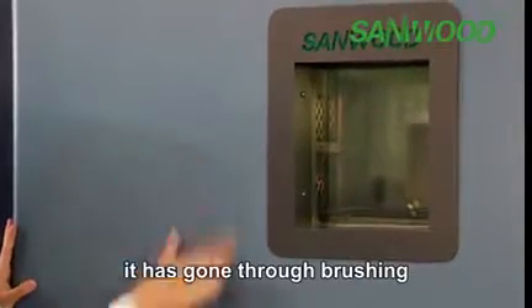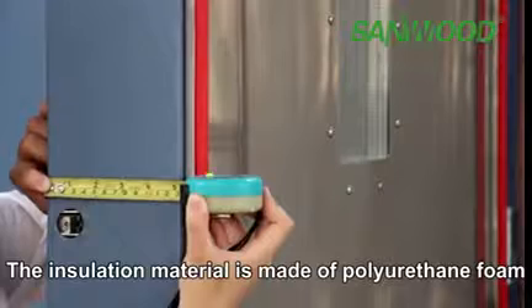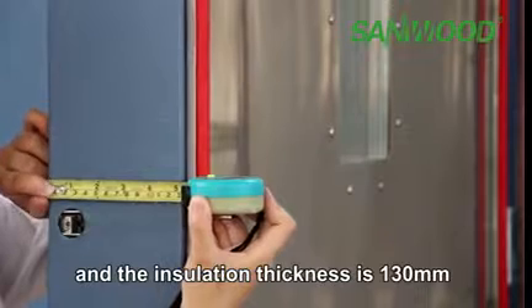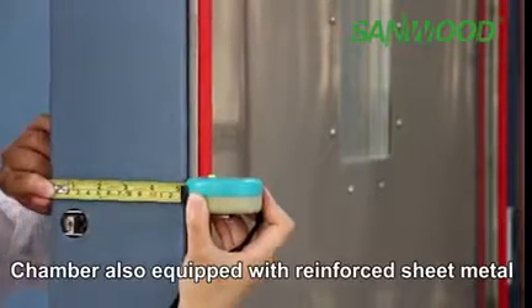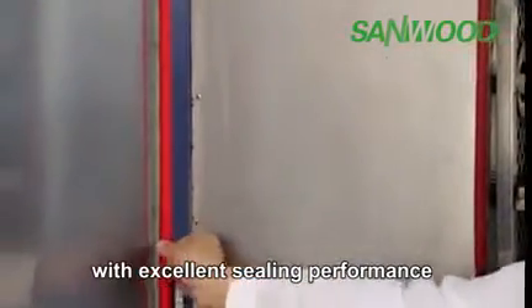The exterior has gone through brushing, polishing, and painting treatment, so it is not easy to scratch. The insulation material is made of polyurethane foam and the insulation thickness is 130 mm. The chamber is also equipped with reinforced sheet metal. The door seal adopts double-silicon rubber sealing material with excellent sealing performance.